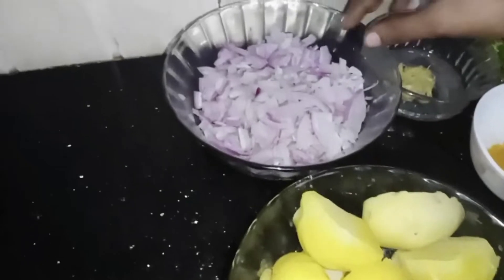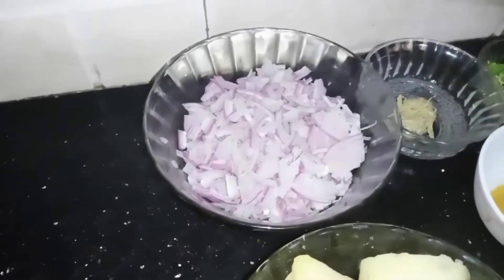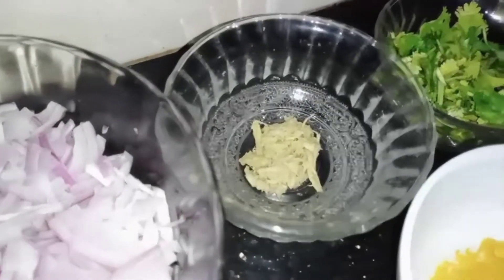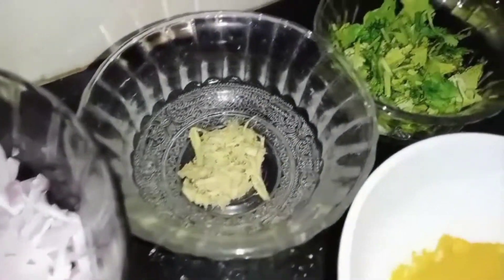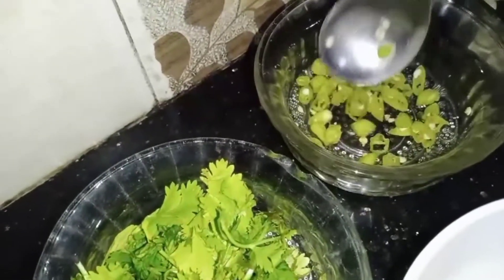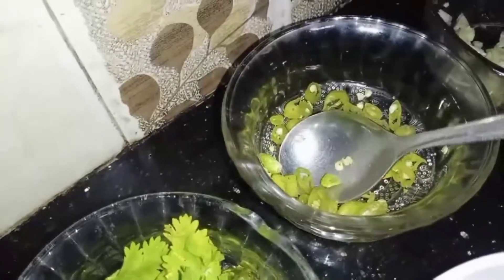Add the dough. Add a small dough and add a little dough. Add a little bit of dough and add it to the dough.